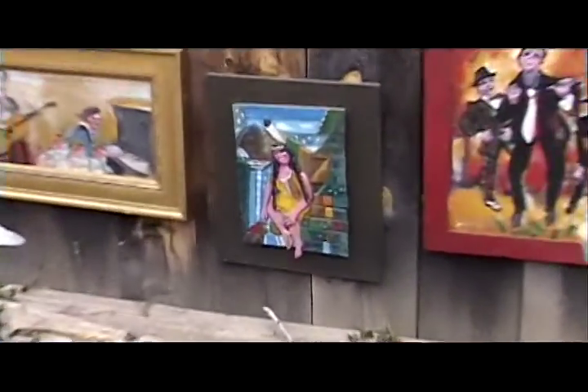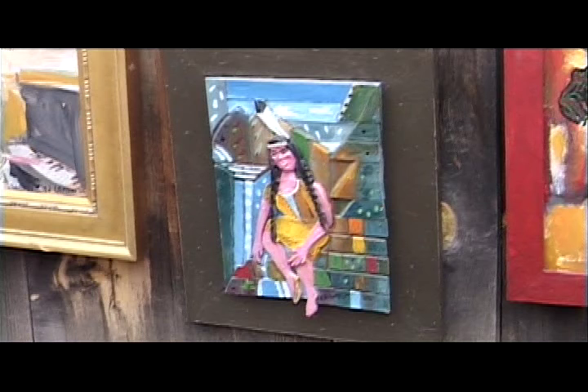Maybe the closest thing to that would be this little Indian made by the waterfall, if it were a quilt.